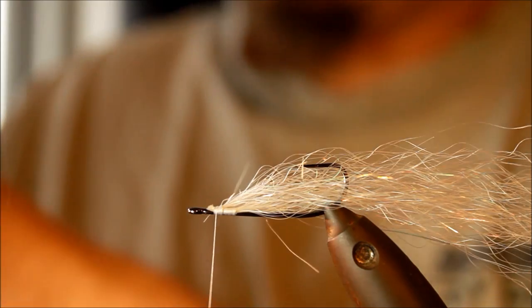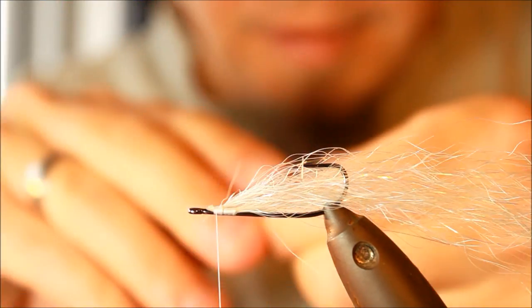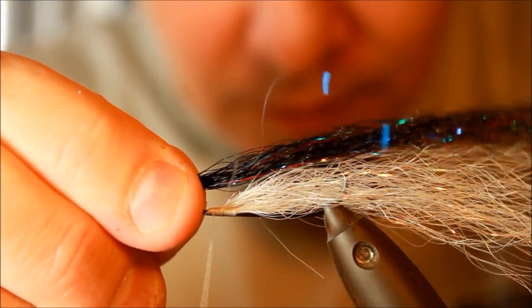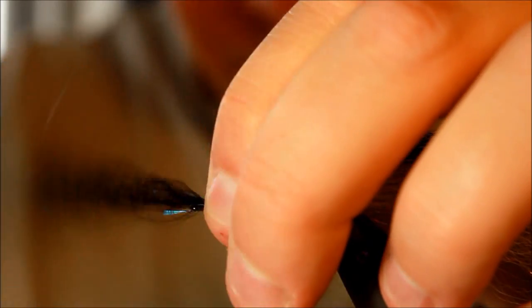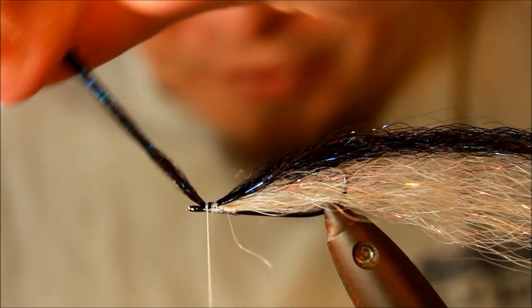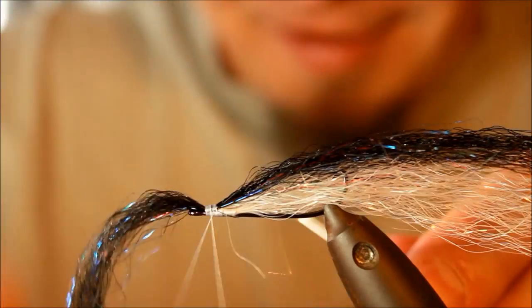Then I'm going to take the other element — the Sifarablend in Bleeding Black — taking roughly the same amount. Applying the Bleeding Black Sifarablend. As I was saying, this is a very, very easy tie, because we are actually almost done now. We've only used two materials, and we have the basic shape of the baitfish. Everything is as it should be.